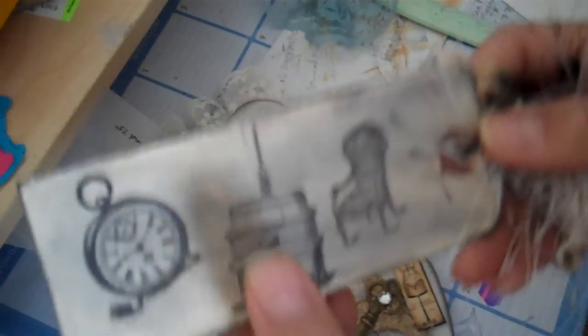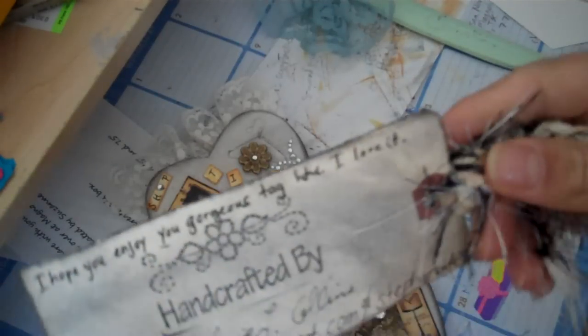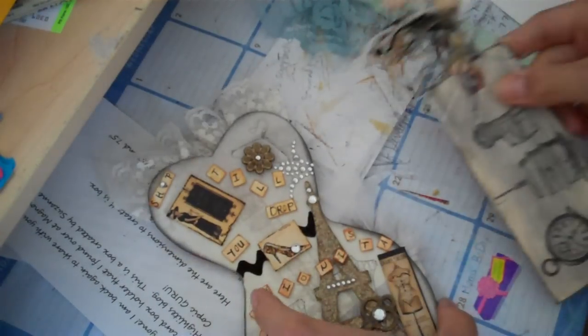This is the tag I made with my information — it's got tons of fibers on it, two sets of each color. These are those Michael stamps with the words on it. Here's the birdcage one — it says 'fly.' I just didn't put the words. Then the chair — 'rest in it.' I didn't put those words either. I just distressed it, played with it, and wiped it with the ink I used. I put 'I hope you enjoy your gorgeous tag,' then 'handcrafted by,' my name, my blog, and my YouTube.